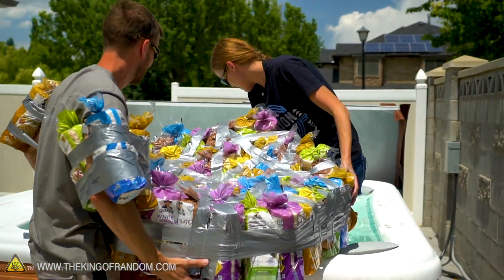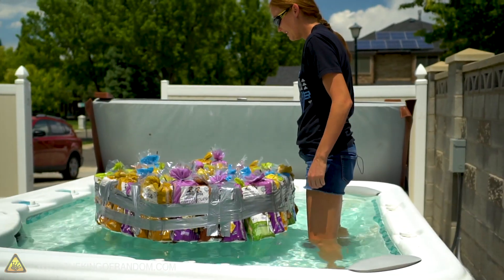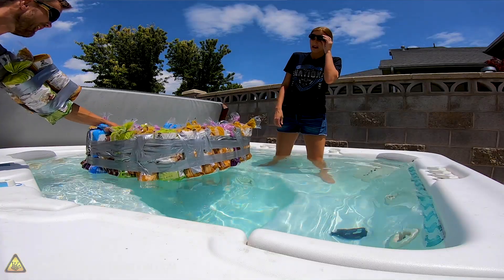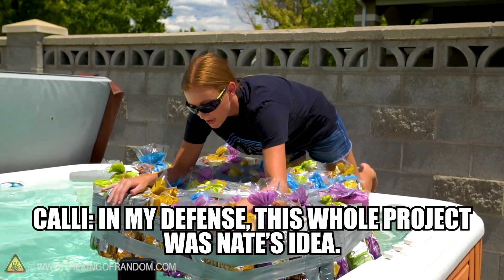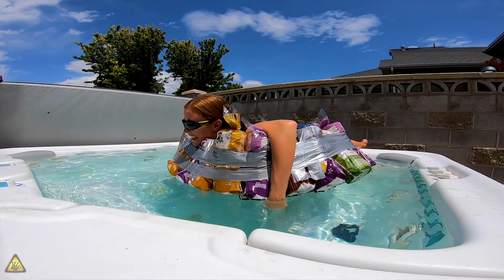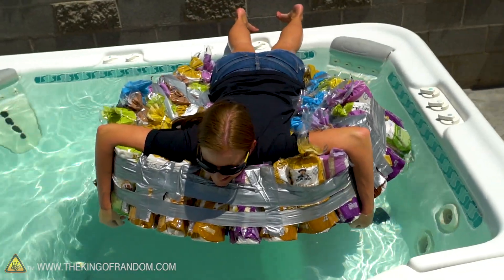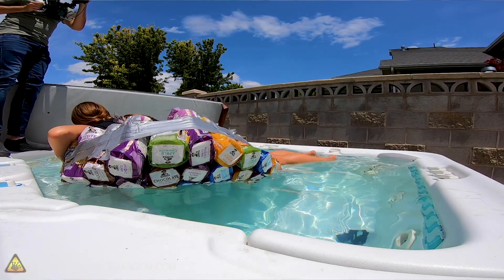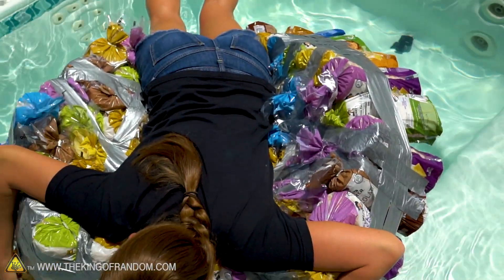We launched the raft into the water. It's floating really well — look how high it is off the bottom! They don't even want to touch the water. It's not holding itself together perfectly, but so far it's floating. Wait — it's holding me! It's holding all my body weight. Your legs are probably in the water, but you're floating. I've been on inner tubes that held me up a lot less. This is fantastic!